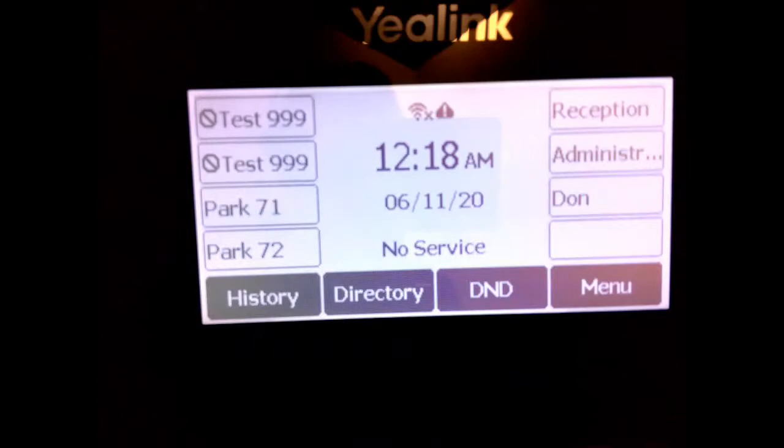This is what you're probably going to see if you plug this phone up. This phone has already been programmed to a phone system. This is what you're going to see if you power the phone up but it doesn't have a Wi-Fi connection. The Wi-Fi is turned on but there's a little X next to the Wi-Fi icon indicating it is not connected. The caution symbol to the right indicates the phone has no connection and is not in a working condition.